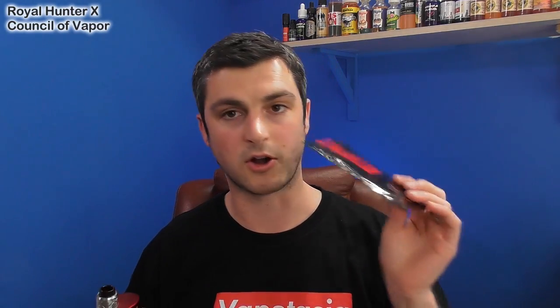This came from thevaporsupply.com — a website in America. It's got loads of great stock and it's a pretty cool site. Chase, the guy who sent this, is a really cool guy — very passionate. So thevaporsupply.com, links in the description. If you're in America, perfect for you. Royal Hunter X and Coil Master Comp Wire — let's go down and do it.